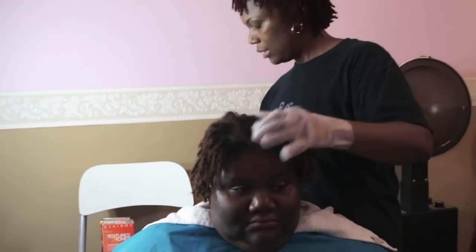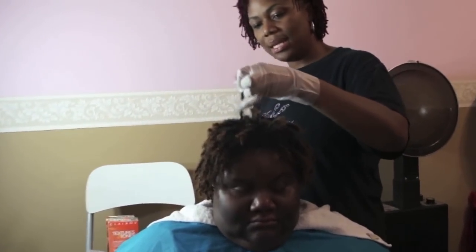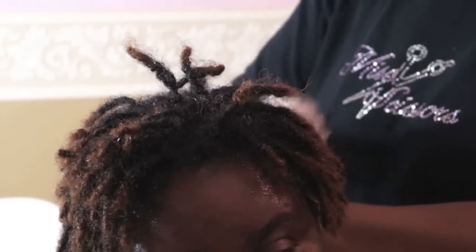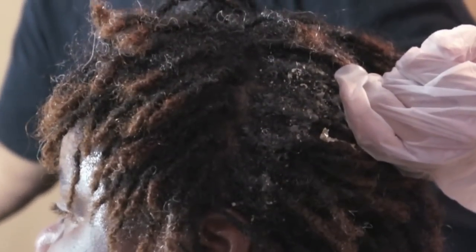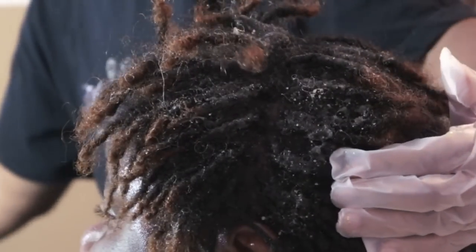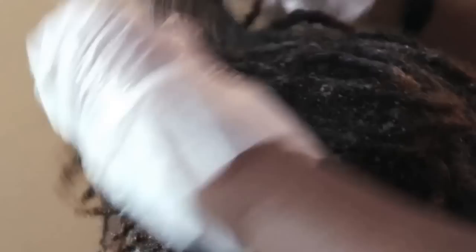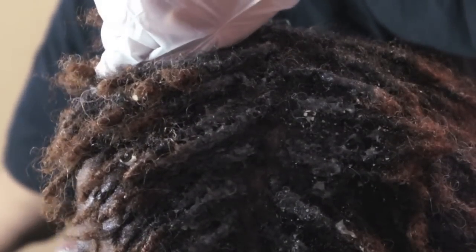I'm going to take my tint brush. Because the locks have density to them and it's a lot of locks, I have to make sure the hair is really saturated. I'm not going to put it at the roots — I'm going to put it on the hair shaft. So I'm not going to put it at the roots nor on the ends quite yet until I get it in her whole head. I'm taking it about a half an inch away from the root and just brushing it down through her whole head until I'm done.